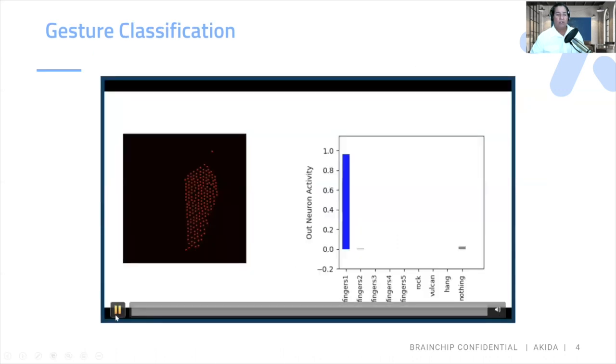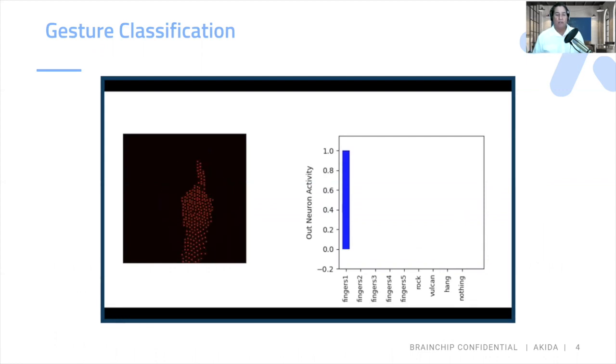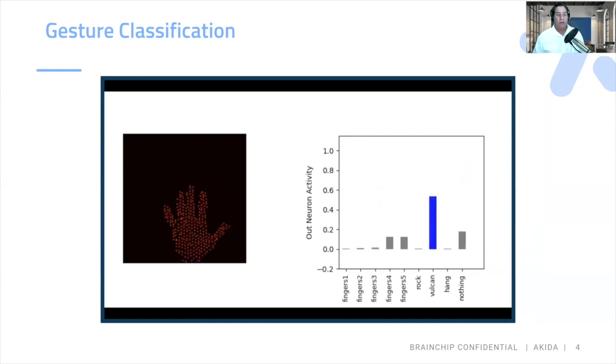So right now we're going to run through the classification of several gestures used in this specific demo. As you can see, the neural network is picking up one finger and recording it with feedback on the right-hand side. And there we have three fingers being categorized. We use eight gestures, but for the purpose of this demo we'll only go through a few based on time. And what would it be without a hang loose to end the demonstration?